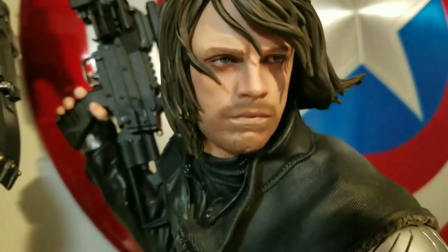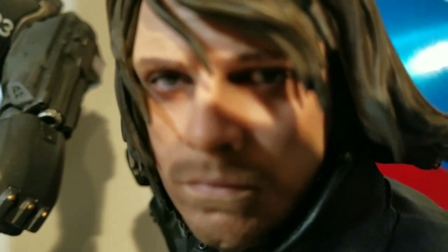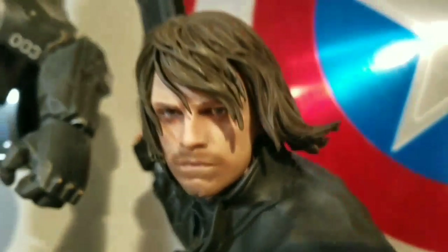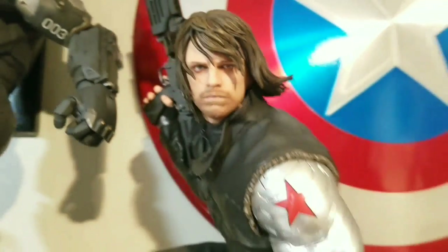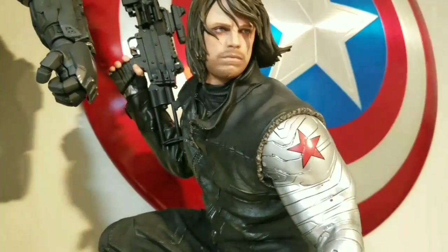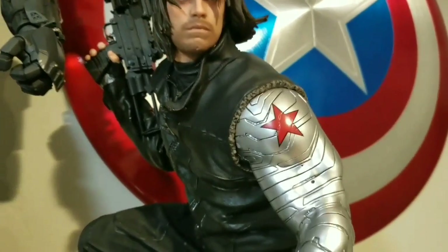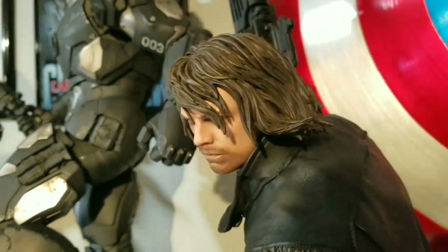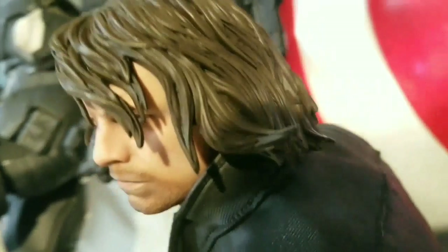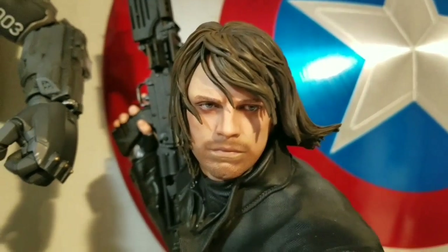The face sculpt is awesome. The eyes are incredibly detailed - it looks like a real pupil, it has little red veins in it. It's not just a dot; they actually painted everything on that eye. The hair is very detailed and sculpted very nicely - it's like they sculpted every single strand of hair, and it's all wavy. I love the wave look. It looks just like Bucky; it's 100% likeness.